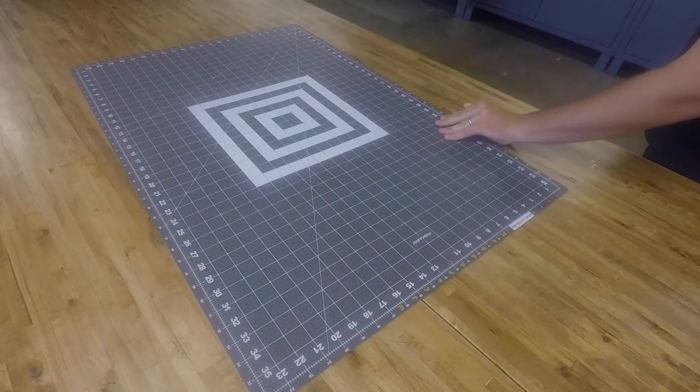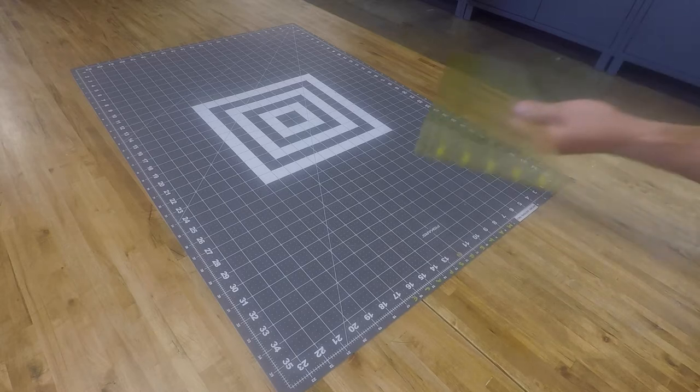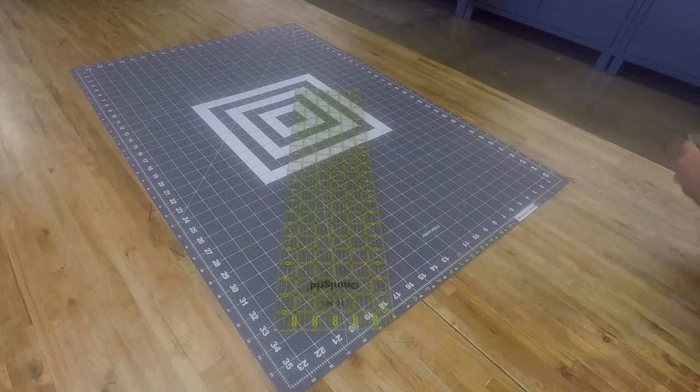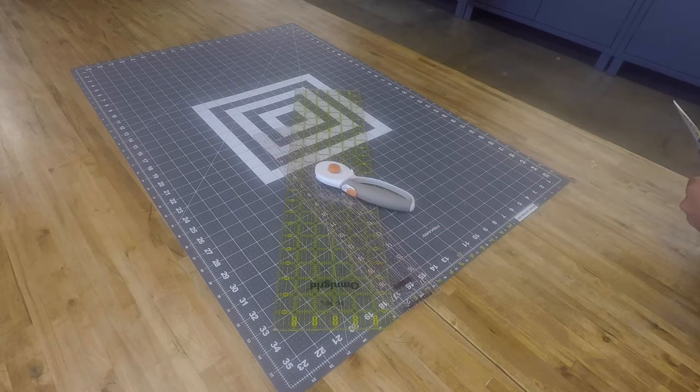Before we go any farther, let's talk about the tools you'll need for this project. The first is a cutting mat — these are super handy. Next are rulers with awesome markings on them, apparently called quilters rulers. Another thing is a rotary cutter, which is great for the vinyl, and then obviously some good sewing scissors. Links below for all this material.